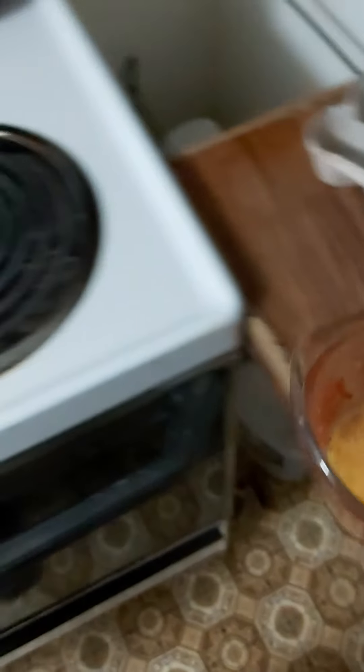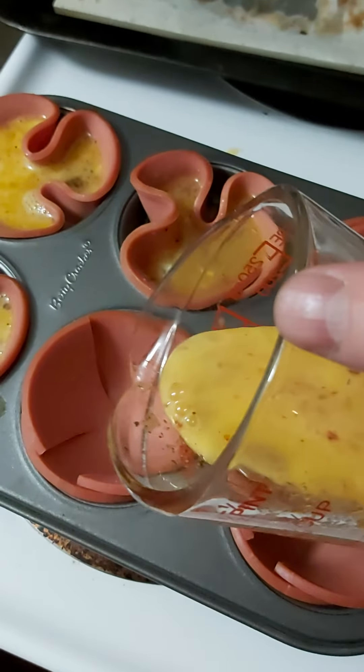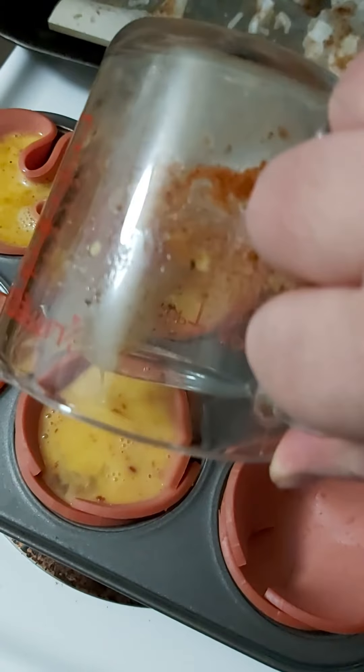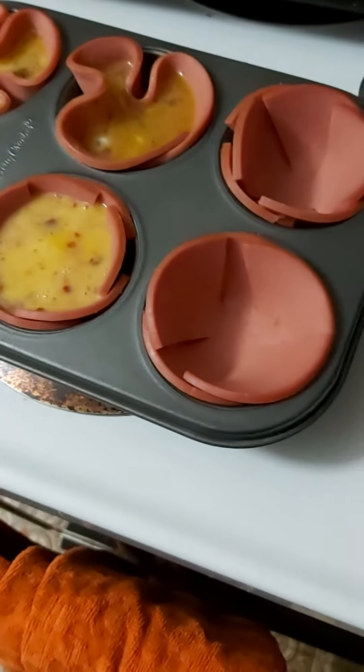Then I take it and pour it into my bologna cup. Seems to be holding pretty good. I have two more to go. Actually, doing it that way where I slice up the bologna a bit seems to work better. Then I just put it in the oven.